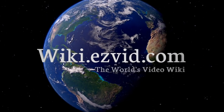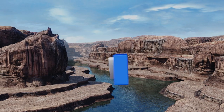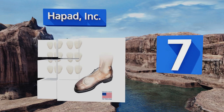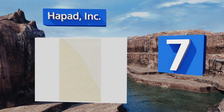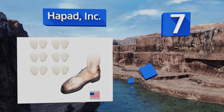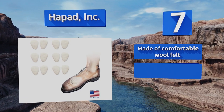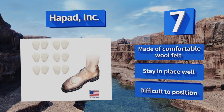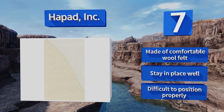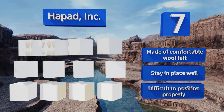At number 7, there are six pairs inside each order from Hap Adding, so you can put a set in just about every pair of shoes you own, saving you from having to constantly remember to swap them out. Alternatively, you can use only one at a time, giving you five replacements for when they wear out. They're made of comfortable wool felt and stay in place well, but they are difficult to position properly.